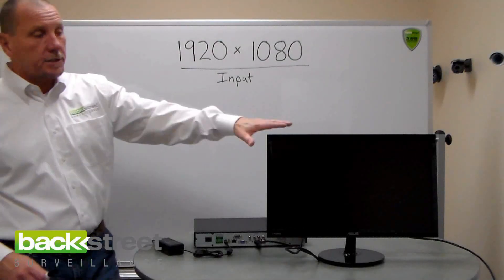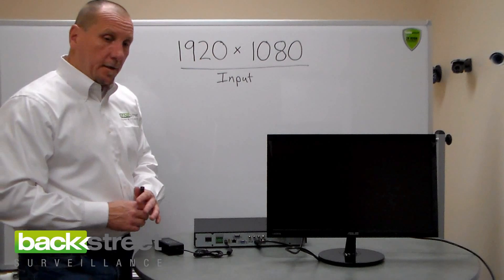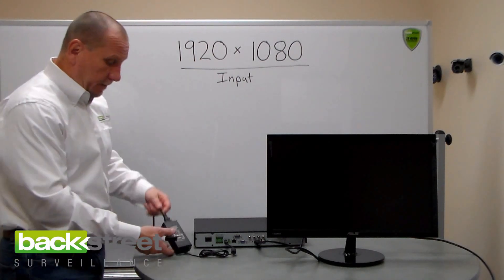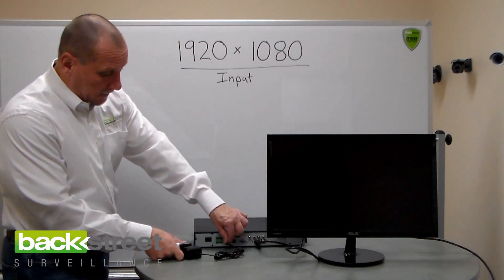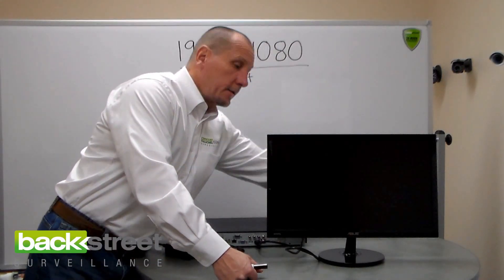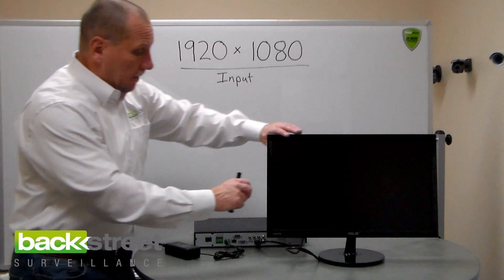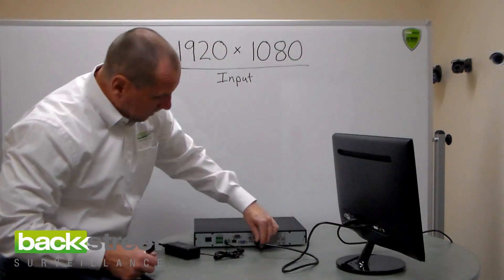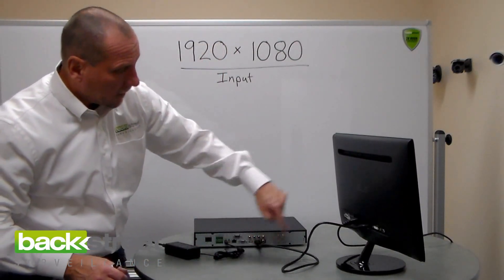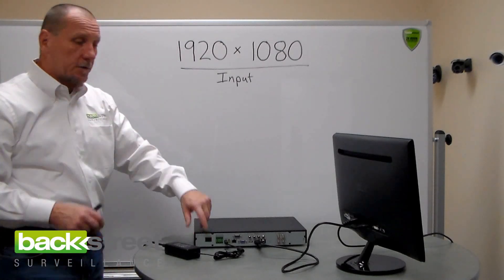Let's talk about troubleshooting a black screen on a monitor during an initial setup. First, make sure the power supply for the DVR is plugged into the DVR. Make sure the monitor is plugged in, turned on, and has power. Make sure you've got the HDMI cable plugged into the HDMI input on both the DVR and the monitor, and then make sure the DVR is turned on.